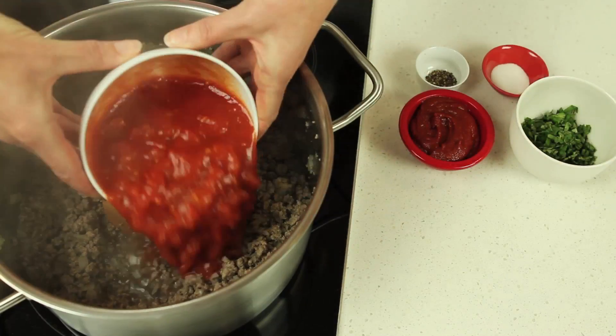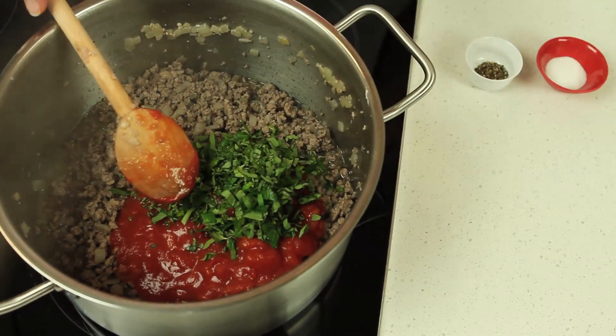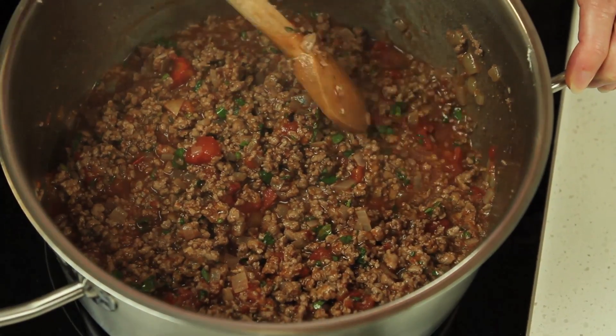Add two cans of tinned tomatoes, a quarter of a cup of tomato paste and herbs such as oregano, marjoram and thyme, and cook until the sauce thickens.